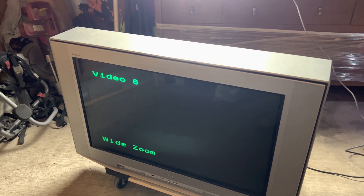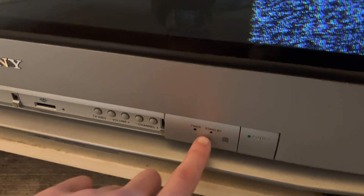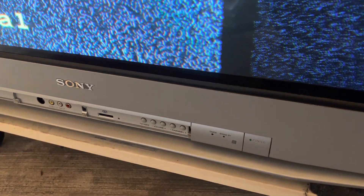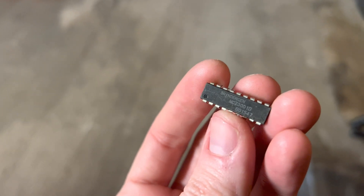If you have one of these widescreen Sonys and it's not coming on and this little power LED is flashing, you can look up that flash code — it's usually like six flashes — and that generally means one of these guys has failed.